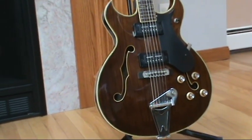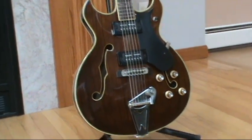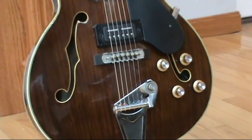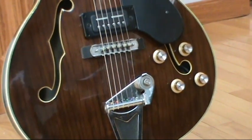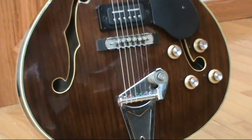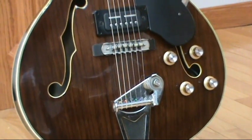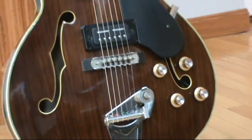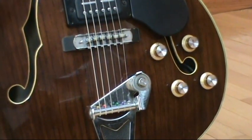I completely rewired the guitar, as you've seen in my other video. The volume and tone pots are actually in good shape. I took them off, cleaned them with contact cleaner, and cleaned up the messy solder from whoever had previously attempted to rewire this guitar.